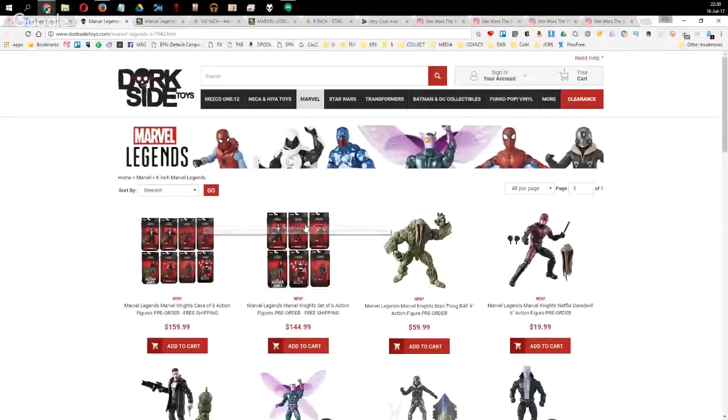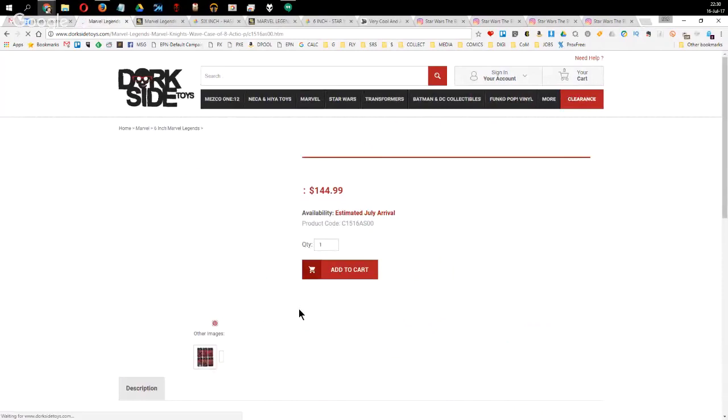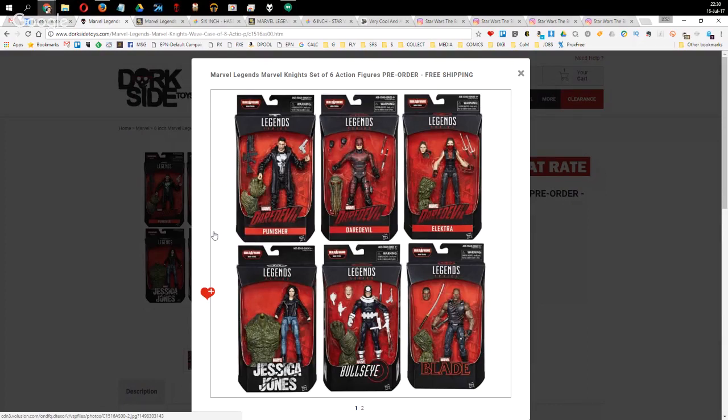I picked up the Marvel Legends Netflix wave at Darkseid Toys. Have you watched the Netflix shows? I've watched all of them. Favourite? Daredevil — the first season, though the second was great too. My three superheroes are Daredevil, Spider-Man, and Batman. The Netflix Daredevil completely won me over — Elektra was superb. Jessica Jones is an absolute standout — David Tennant blew me away. The Netflix wave with Blade, Bullseye, and the Punisher is probably one of the finest Marvel Legends waves recently.